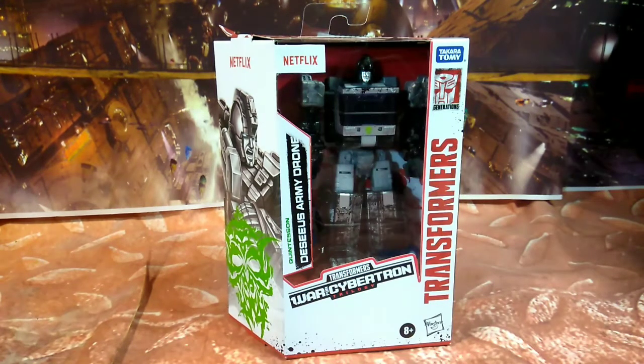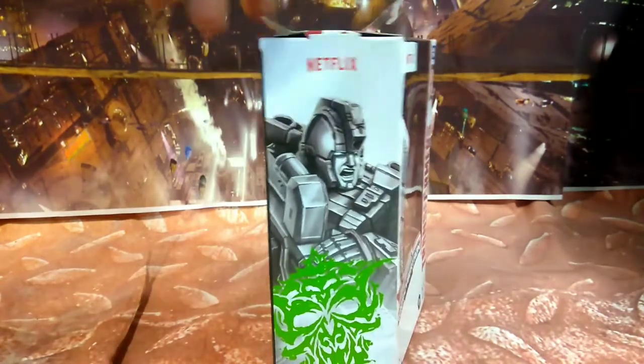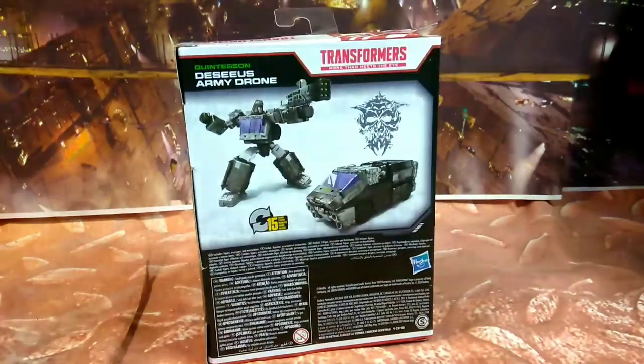Let's go ahead and take a look at the box. As you can see, this is actually Ironhide — yeah, it's Ironhide. Well, one of the ones that look like them, the drones. There's the back.